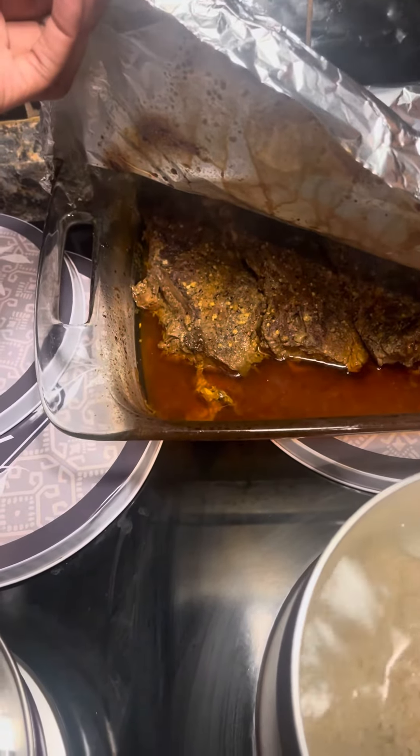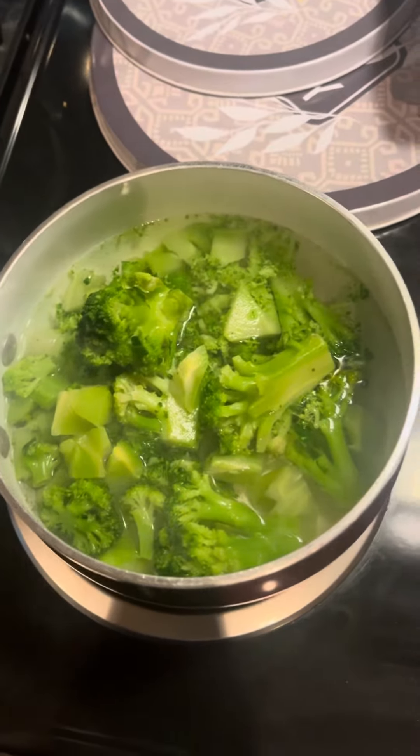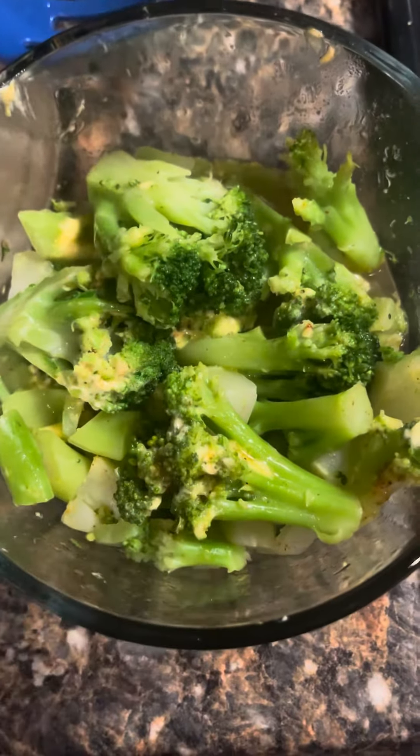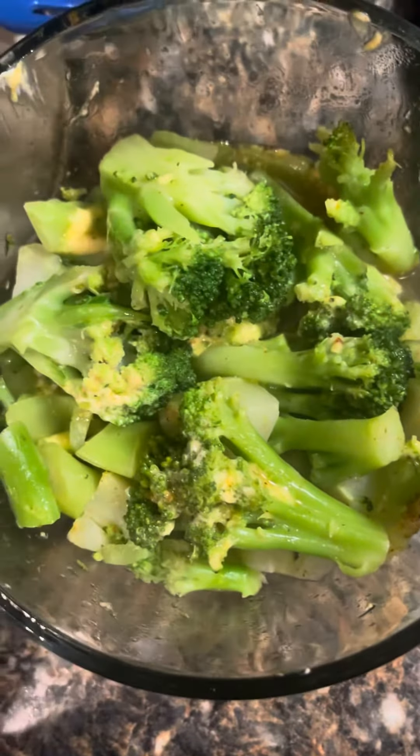I got me some good steak I just made, and I got me some broccoli. My broccoli is done. And before you're like, why do you have broccoli in a bowl? I store all my food in bowls so it'll be easy for me to put away when my family gets done eating.